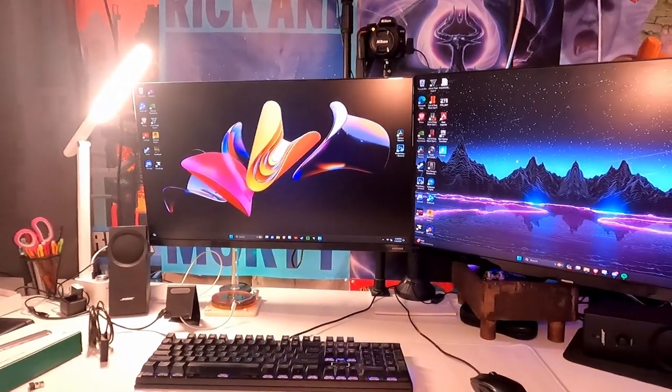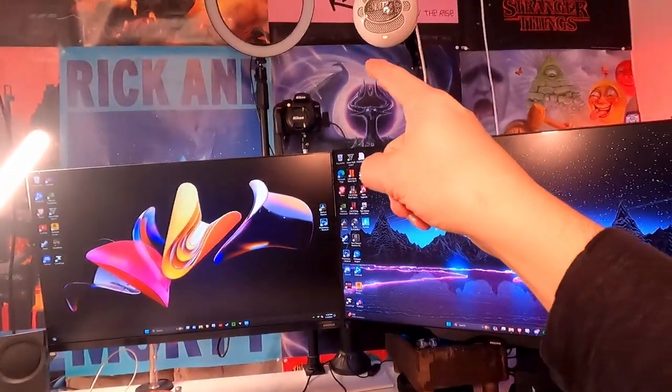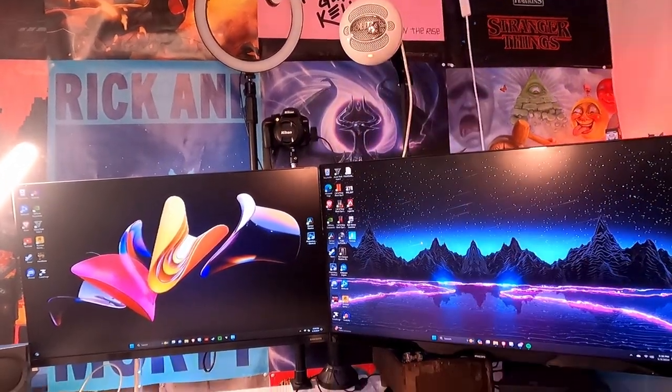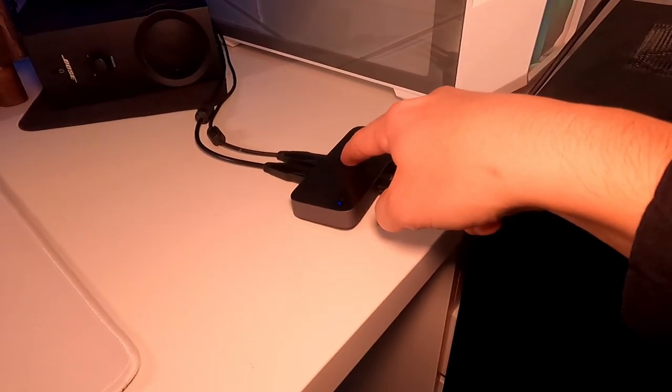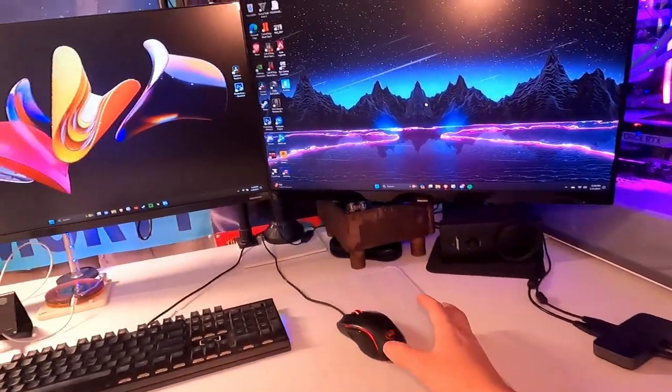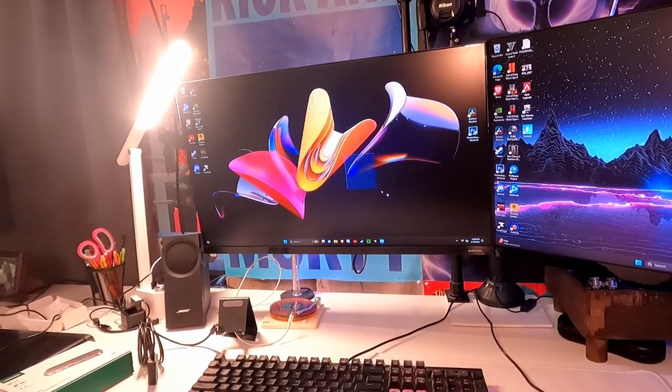Like I was saying earlier, this can be used for more than just a mouse and a keyboard — you guys could even use a camera or a mic, and it'll all work basically just the same. One more time, I'm going to press that, it's going to switch to the other computer, and once again you guys can see the mouse working.